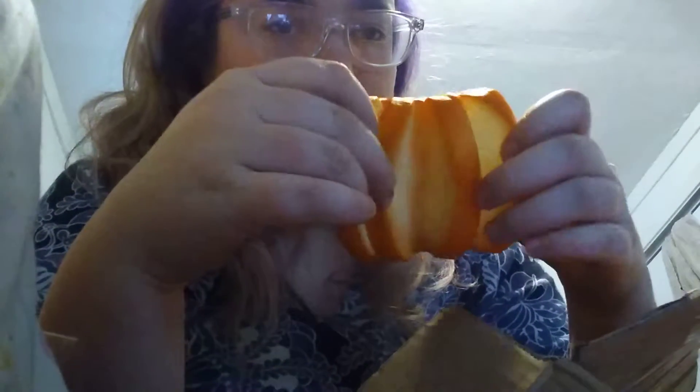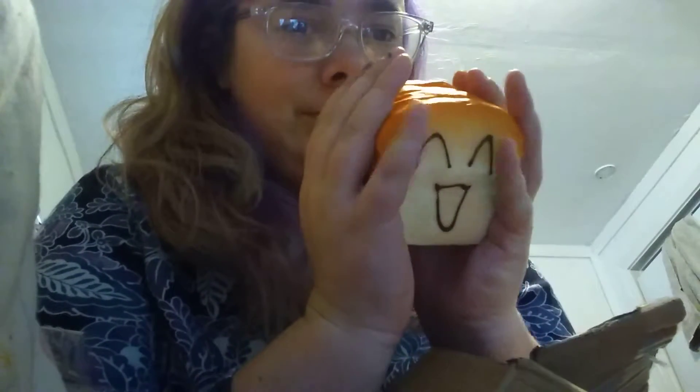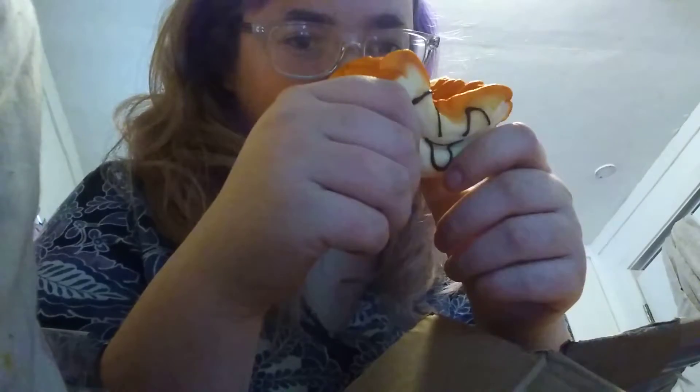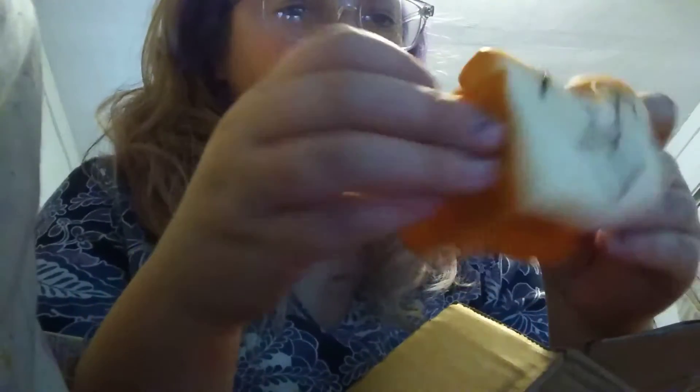Very soft and slow rising. The next one I have is this red squishy that holds your phone and it's really cute. So slow rising.